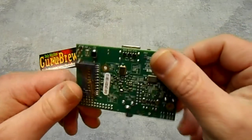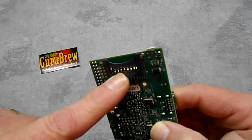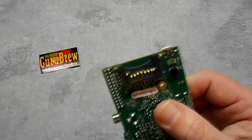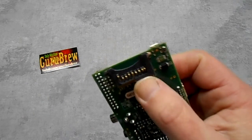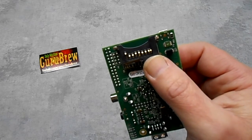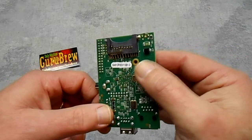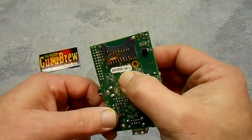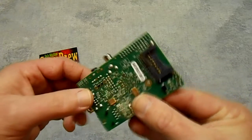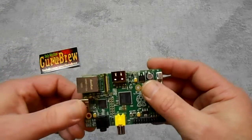On the back is the slot for an SD card, and you actually have to make an SD card with a download off the Raspberry Pi website that allows you to boot a Linux distribution. Debian is a pretty popular one that other users are using, as well as Fedora and Arch Linux. This is the Model B, revision 1.0.